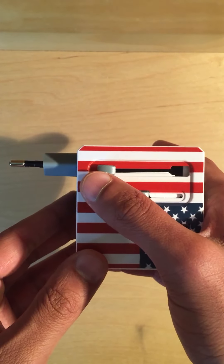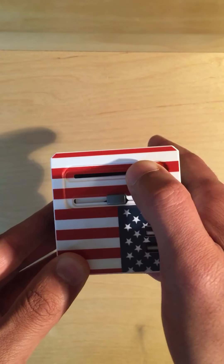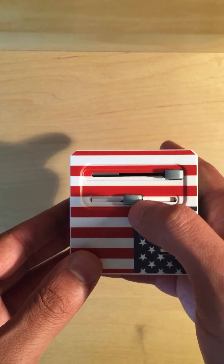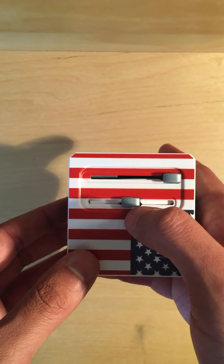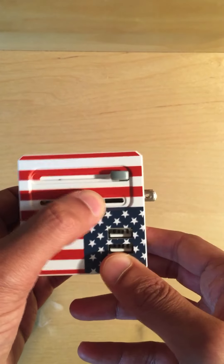Once you're done using that, to pull it back in simply push that down and then move it all the way to the right. If you're going to the US or Australia, you'll want to use this middle one and simply move it to the right.